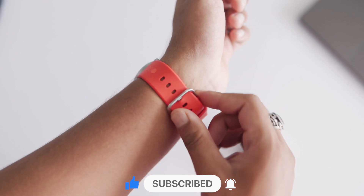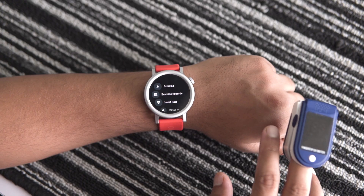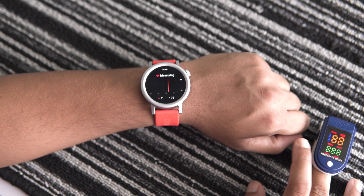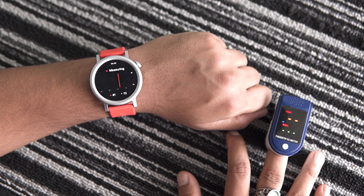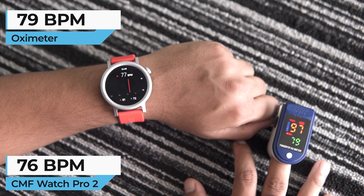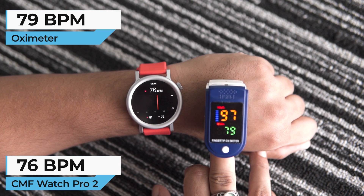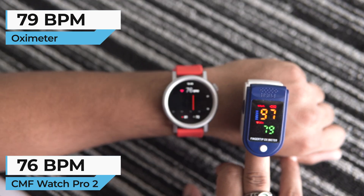First, I will strap the watch onto my wrist and place the oximeter on the finger of my other hand. Now I will enable the heart rate measurement. The watch and the oximeter have started measuring — it might take a moment to get the readings. Here are the results: the CMF Watch Pro 2 shows a heart rate of 77 BPM while the oximeter reads 79 BPM, with only a two-point difference.